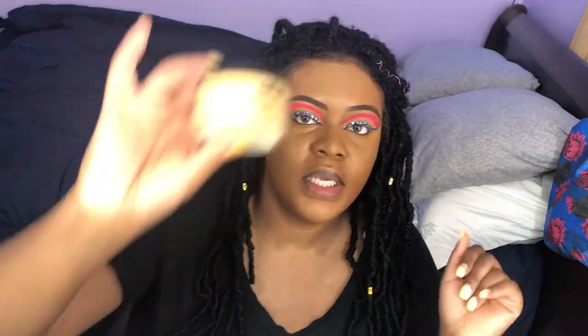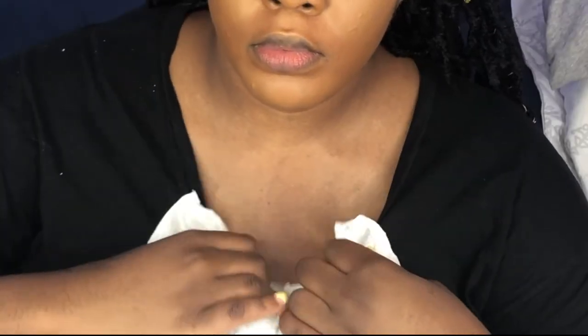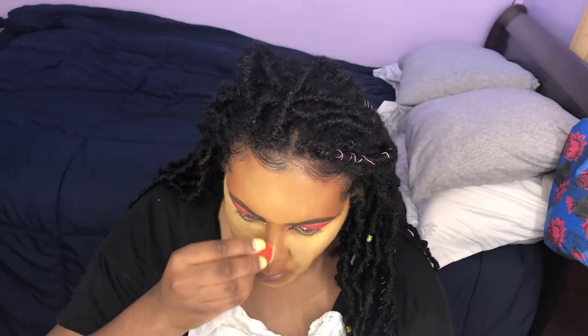Now I'm using my Sacha Buttercup Setting Powder to set all the places where I put concealer. I don't really bake — I just put it on and then get my brush and dust it off. The brush I'm using is my Morphe E4 brush.